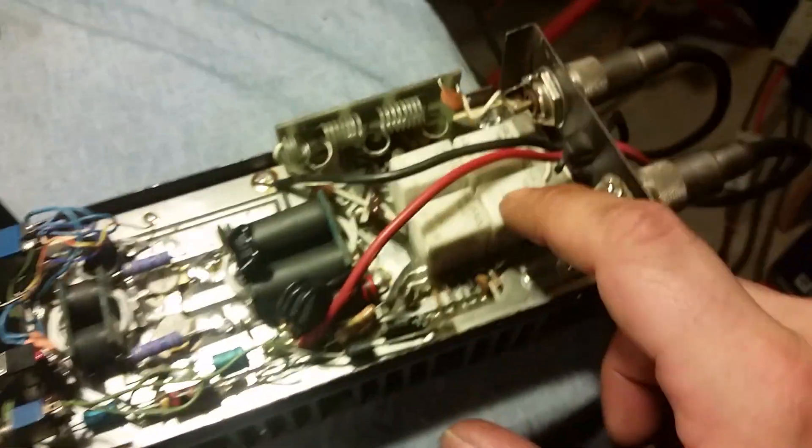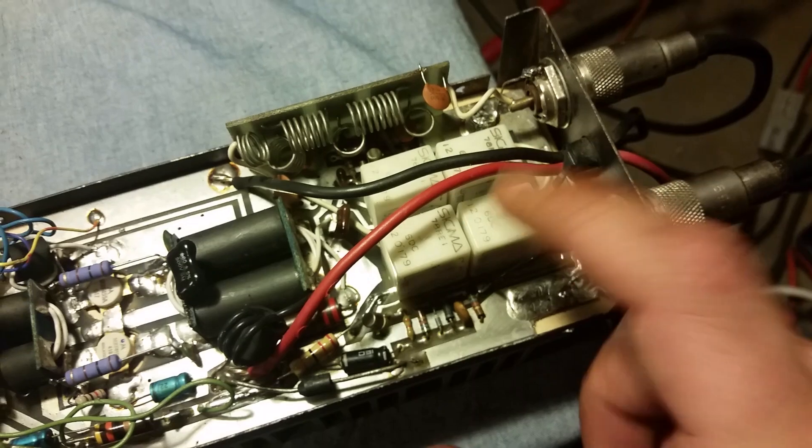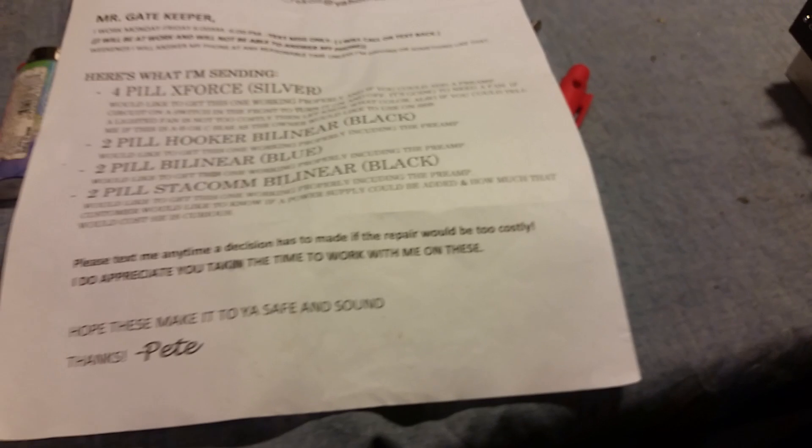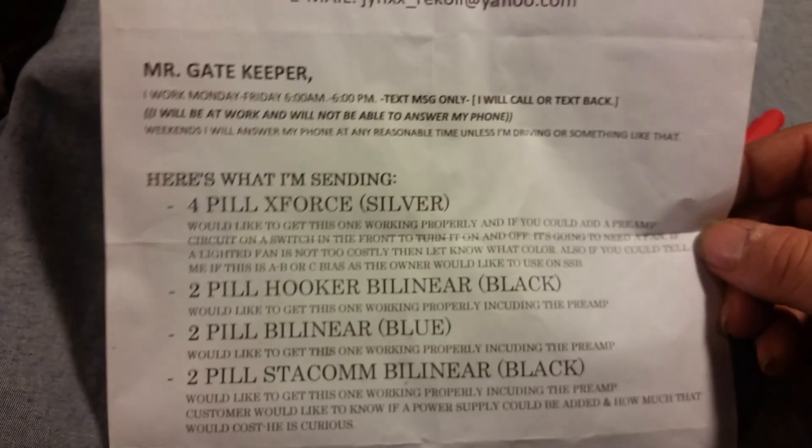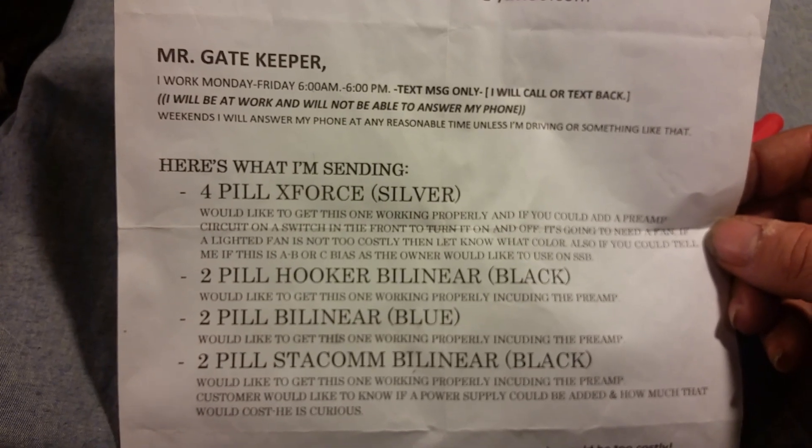Four single-pole single-throw relays — what do y'all think about that? All right, well there you go. Glad I could get these three ancient pieces of art working for you. Next we got the X-Force, which is done, so that'll be the next video. We'll be back — keep it right here around the northeast end of Georgia. God bless, 73s.